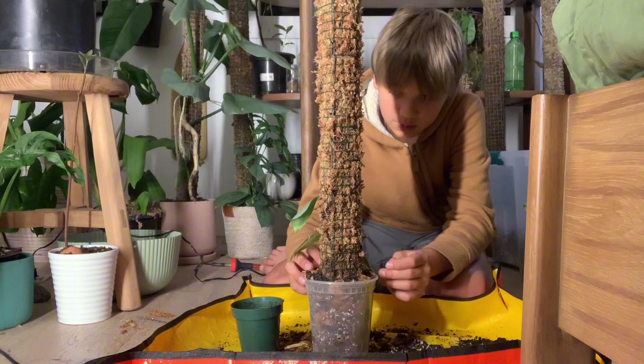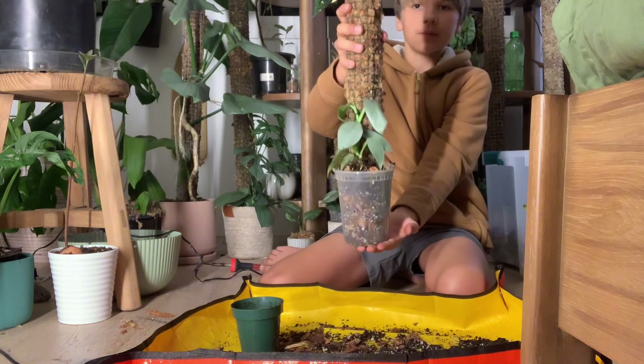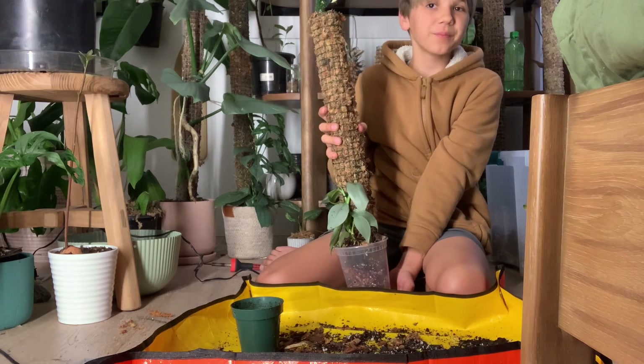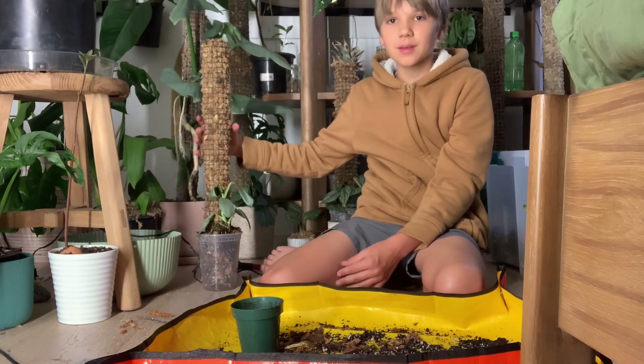Okay, and that pretty much sums up this video. Please make sure to subscribe, leave a like and a nice comment, and I'll see you in the next video. Bye!